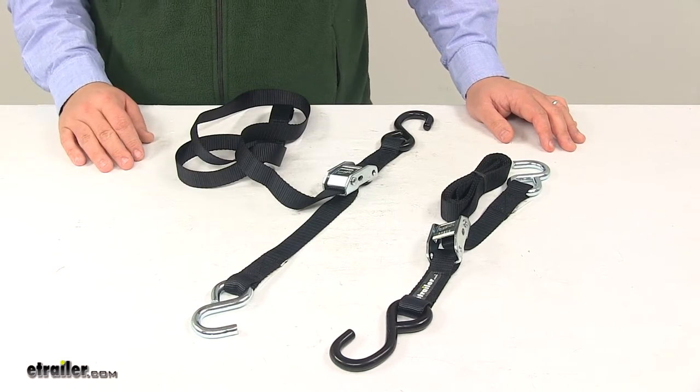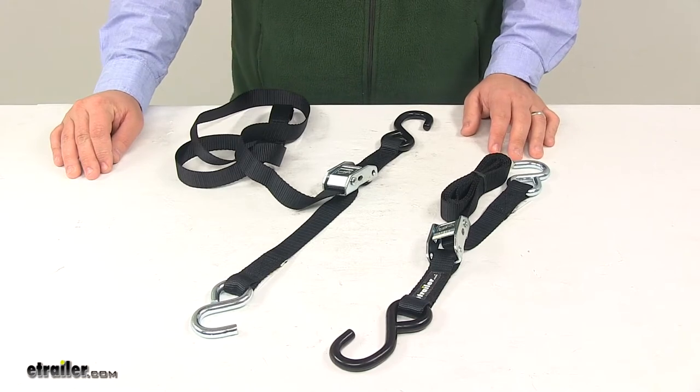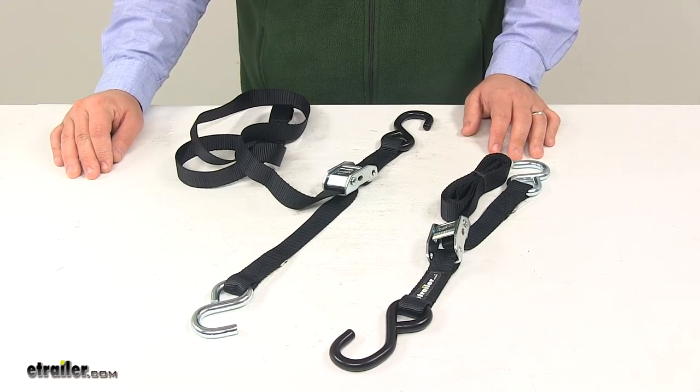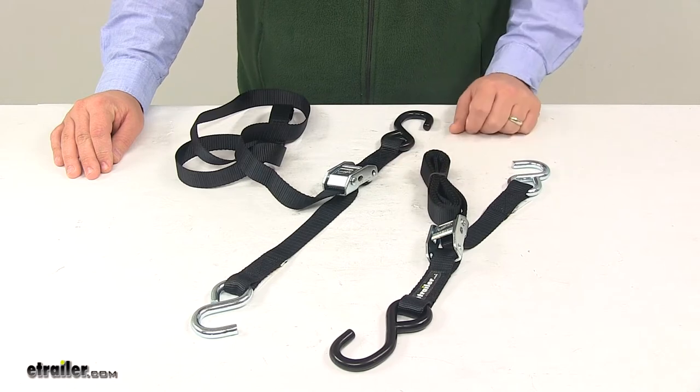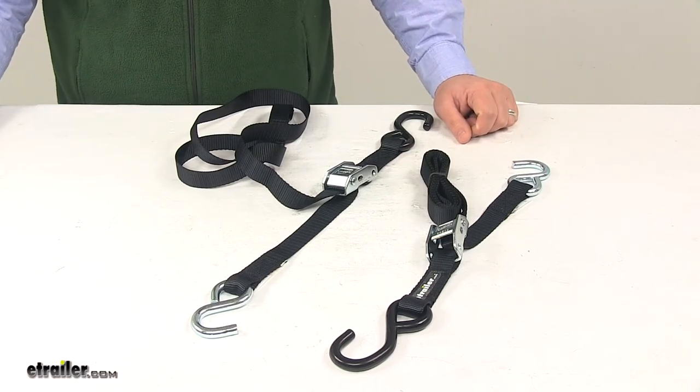Please keep in mind that tie-down straps must be chosen according to their safe working load limit, so the weight of the secured cargo must not exceed the combined working load limit of the straps being used. That's going to do it for today's look at the Boat Buckle Cam Buckle Transom Utility Tie-Down Straps.